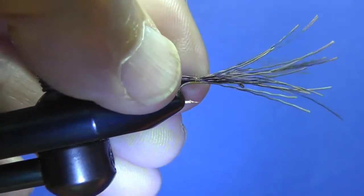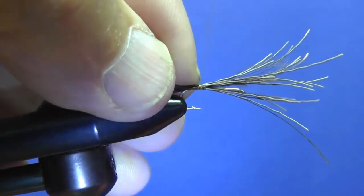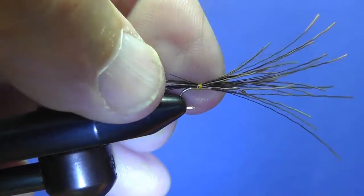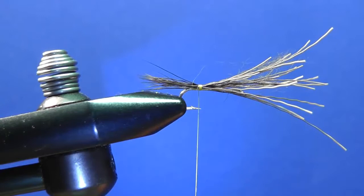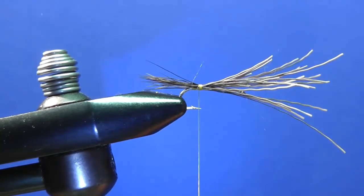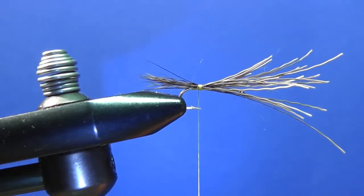The tail needs to be about the length of your hook. The hook I'm using is a Dairiki 730, and the reason I use the Dairiki 730 instead of a standard dry fly hook is it's just a little bit longer and I don't have quite the problem of crowding the eye.